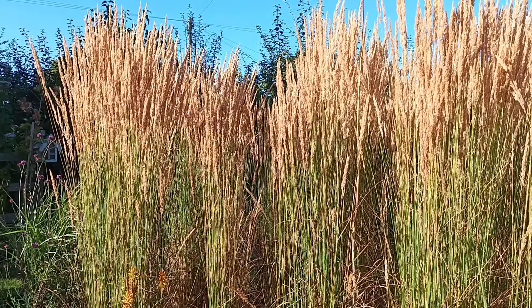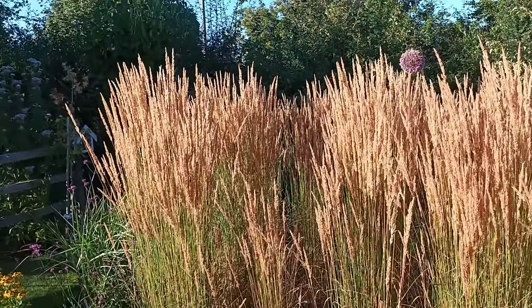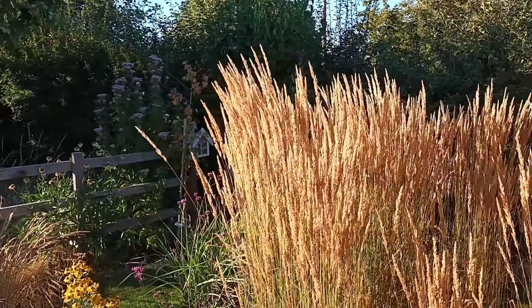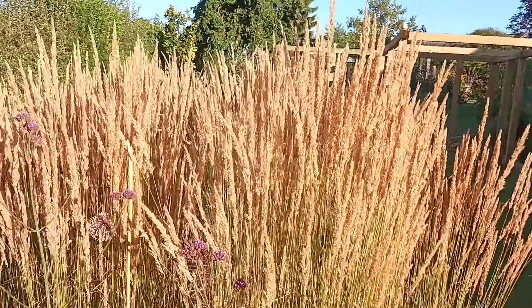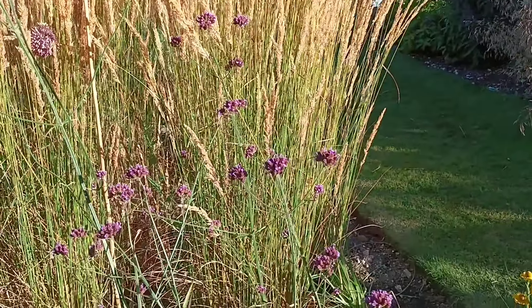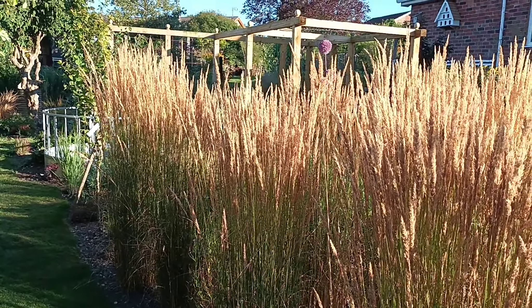If I was going to recommend just one ornamental grass that you should get, this would be the one. This is Calamagrostis acutiflora 'Karl Foerster'. It has at least 10 months of interest, if not 11, and I would recommend it to everyone. The reason I would recommend it is because it is sterile. It makes this wonderful show, as it's doing here at the moment — it has a statuesque look. The designers absolutely love it, and it looks good mass planted or as a single specimen.